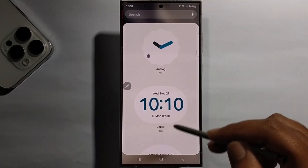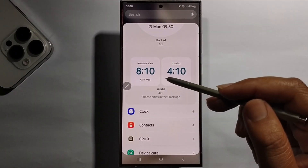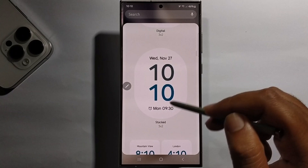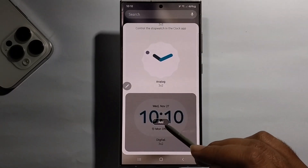Select any clock style. If you're going to add a dual clock, click on dual clock and then click on add.